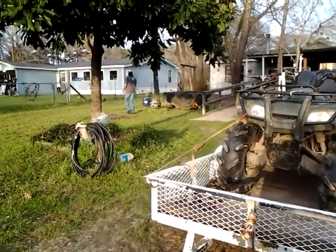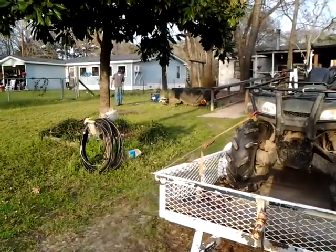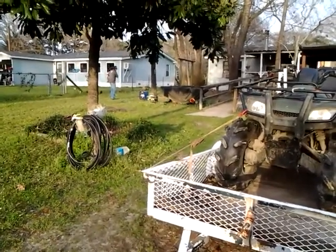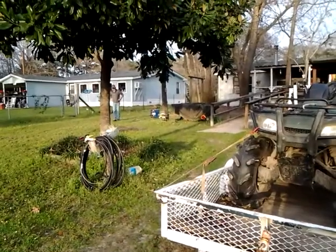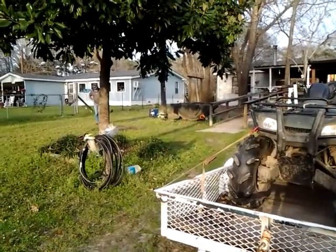I had to run my Miller welder out there so I could do some welding. I ain't got no 220 out here, so I had to tie on to my air-conditioning line — it's a 50-amp, I believe. Anyway, it worked. I think maybe it was a 50-amp that I needed, but it worked.